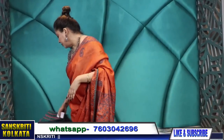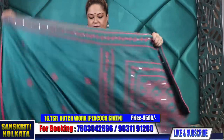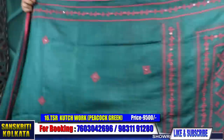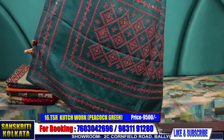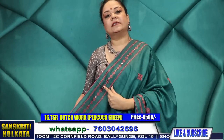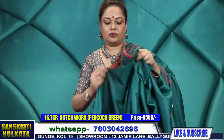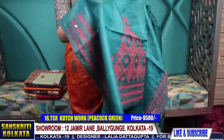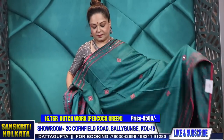Very smart looking handwork saree with sleek border and rich heavy mirror work blouse piece and also the pallu. I'm showing you all the products very closely. Product number 16 — peacock green with peach colour combination. See the pallu part — 9,500 rupees. Since the border is narrow and a straight line border, I've given a very rich blouse with this so the price reflects that richness. See the blouse — lovely beautiful combination.